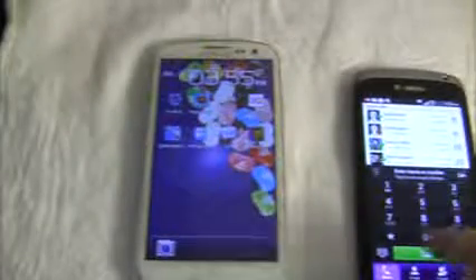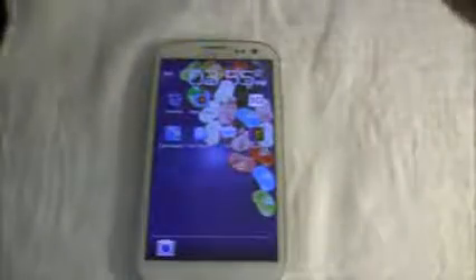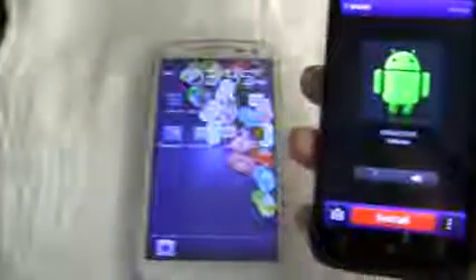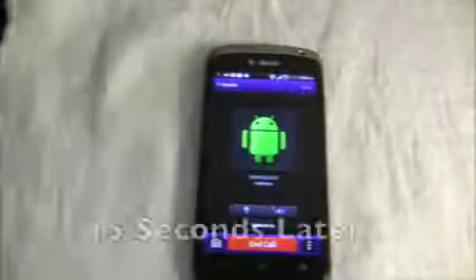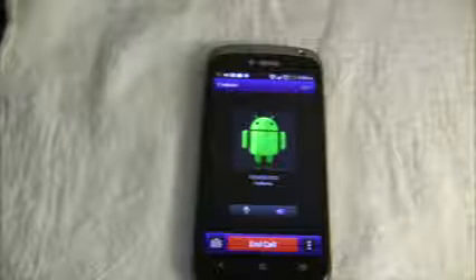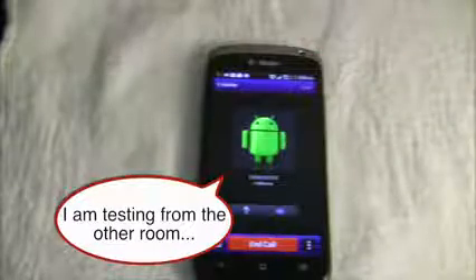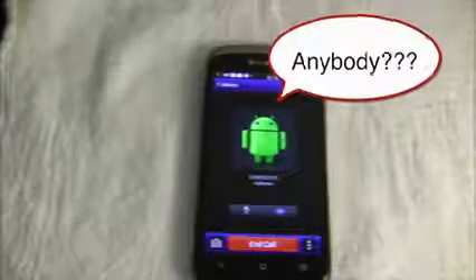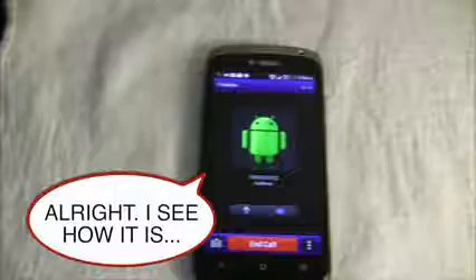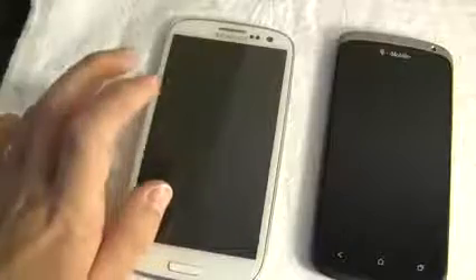We're going to test out call quality now with this skin on. I'm going to call myself from this T-Mobile phone, put it on speaker, and leave this one here so you can all hear what's happening. [Tests call from the other room.] The call quality was so-so with the skin on. I'd probably just use a Bluetooth headset.